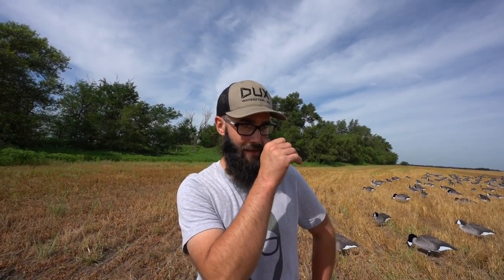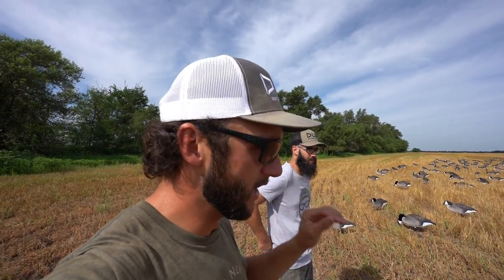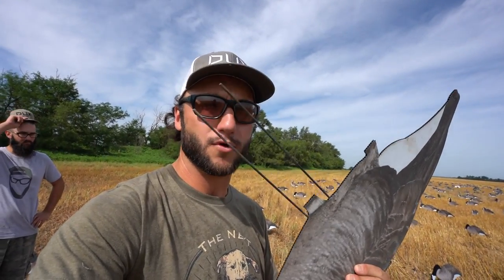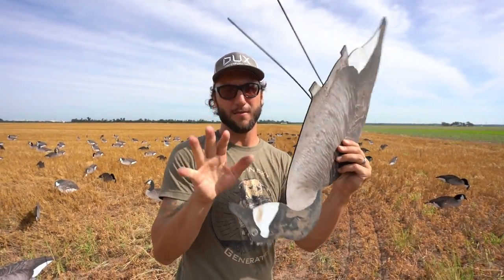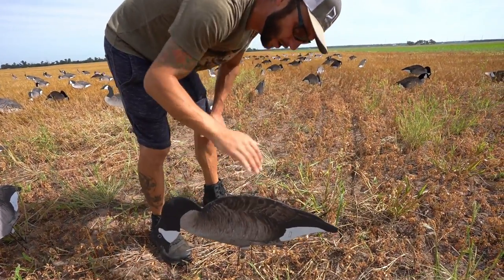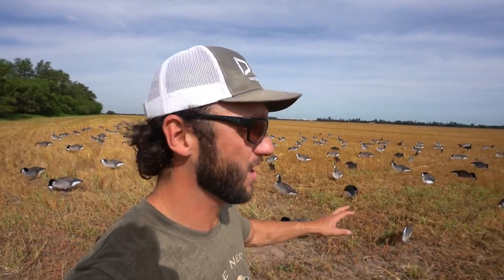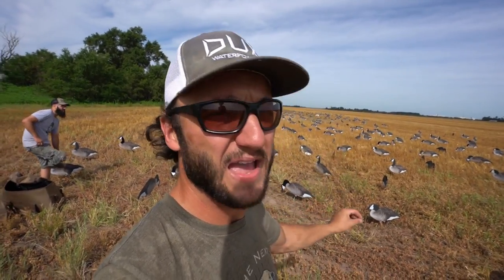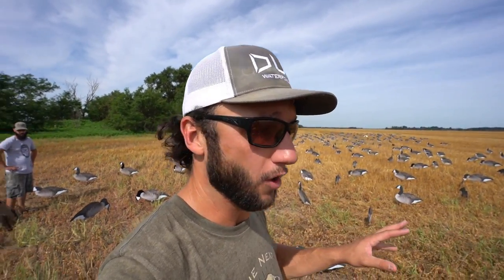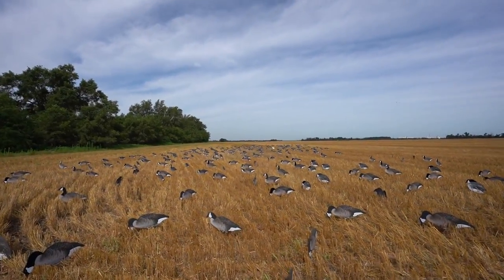It's really not that much different even when the ground's hard — they just go right in. Here in Kansas we fight hard ground constantly. These are made out of spring hardened steel, so the memory in these stakes — there is none. When you jab them in frozen ground they don't bend over and kink. I got to hunt with a couple other brands of silhouettes last year and the stake difference is insane. Dive Bomb hit it on the head with these stakes — you can't have coat hangers out there.